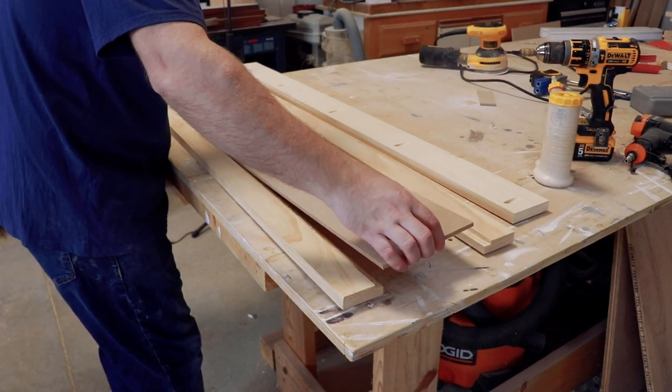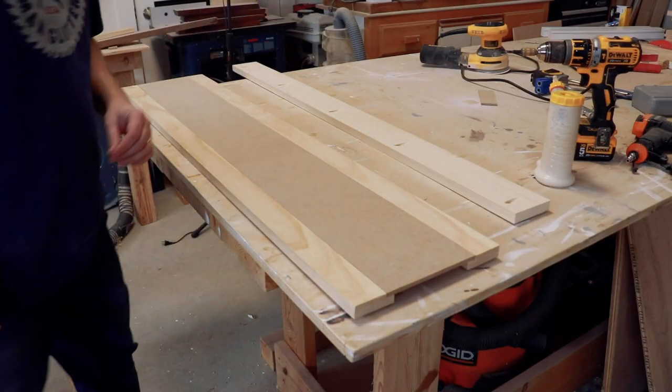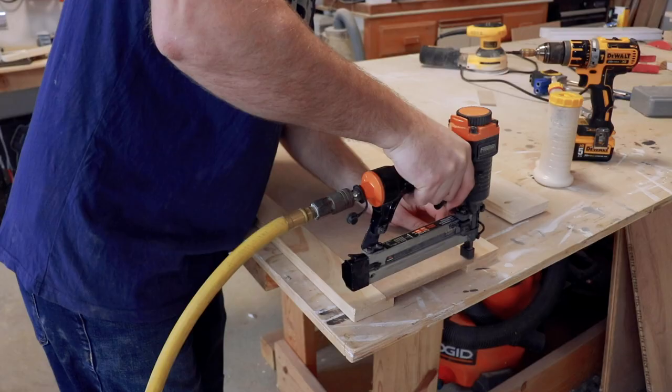My fireplace is probably my favorite thing that I've ever built. Second would probably be the pantry, because that's where all the food is.